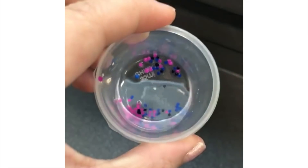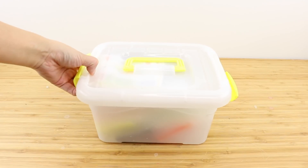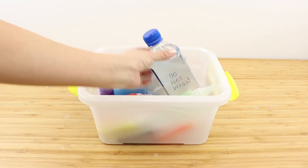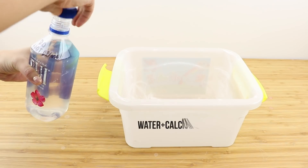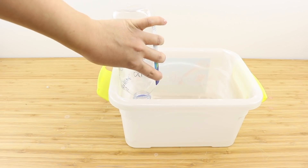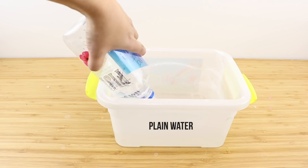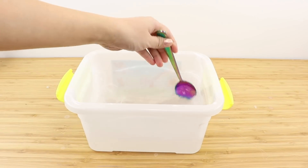Now let's redo the entire DIY using a less concentrated solution. As you might remember, the last video ended with me saving up the remaining calcium chloride solution in a bottle. I have this here, so I'm just going to pour it back into the container, then I'm adding a second bottle of plain water, which should dilute everything by half to give us the correct concentration.